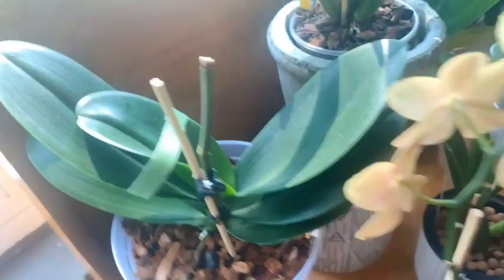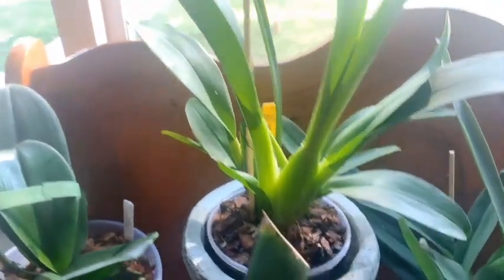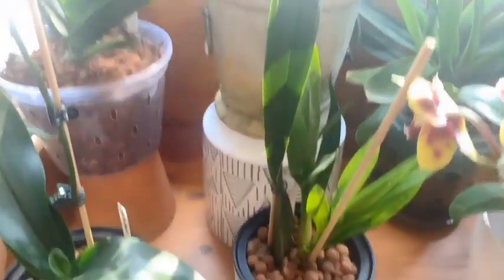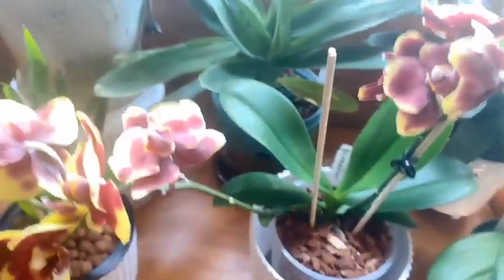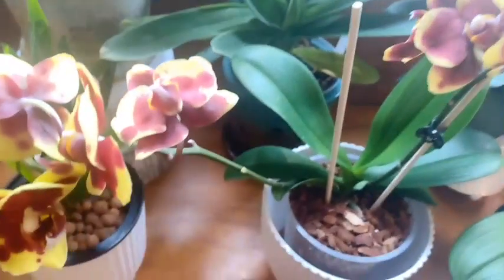Then we have our no-ID Phalaenopsis Morgan, a no-ID Phalaenopsis, and our Catatante Orange Kiss — look at the size of that bulb already. In front of her we have our Sherry Baby number three that I recently put into LECA.